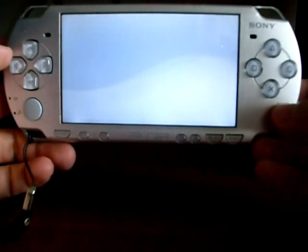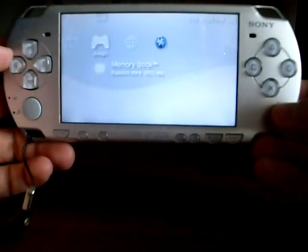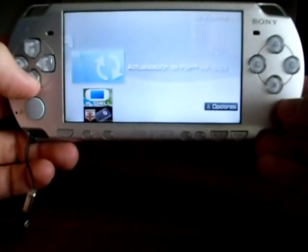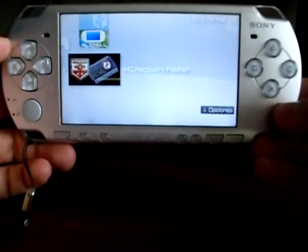Now go to the game menu, select memory stick, and find Hellcats Recode Reflection. Press X to start it.